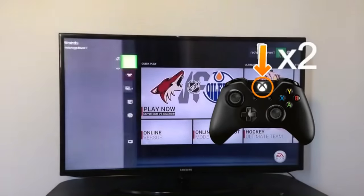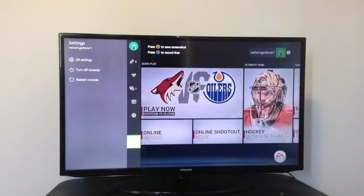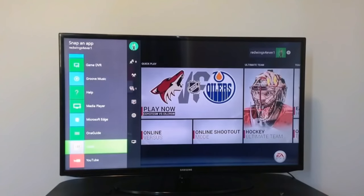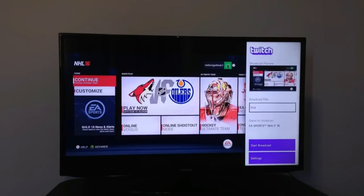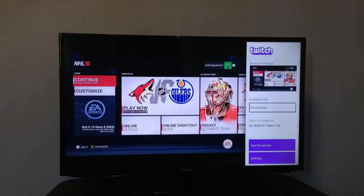For the Xbox One you have two methods. For the first method, just double tap your home button and go all the way down to Twitch. As you guys saw on screen, the home button is the big button — I circled it, but for those who don't know I put it on the screen. Once you're in Twitch, go down to Broadcast and wait for it to load — it takes about one to two minutes. Then title the video 'Recording' so people know you're not live streaming, or just do it on a backup Twitch account you don't use for live streaming.